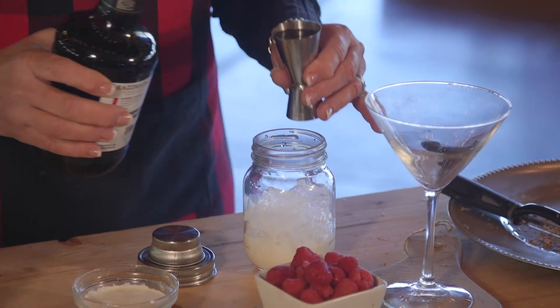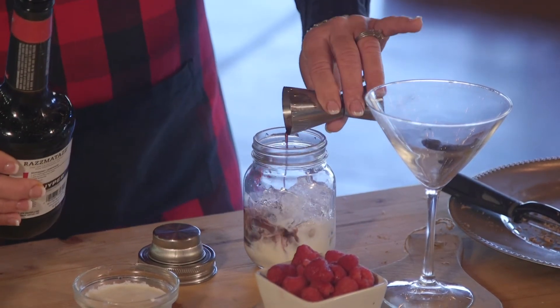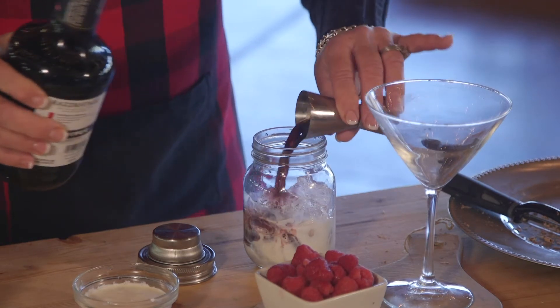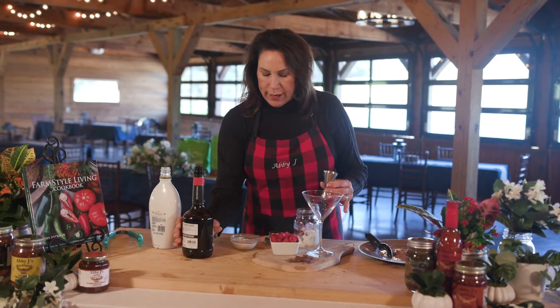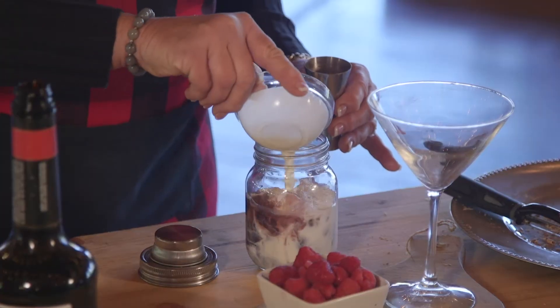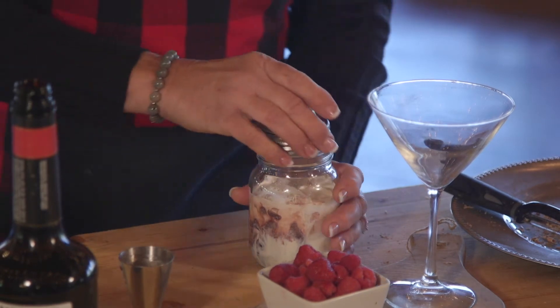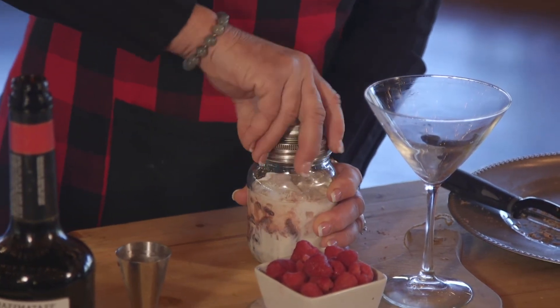This is your raspberry liqueur — that's an ounce and a half of raspberry liqueur. Then we're gonna take about an ounce and a half of cream, and we want to get these flavors infused, so we're gonna shake this up for about 10 seconds.